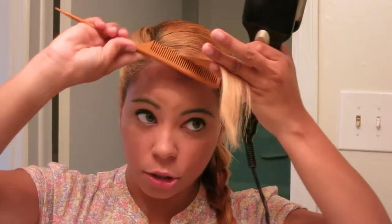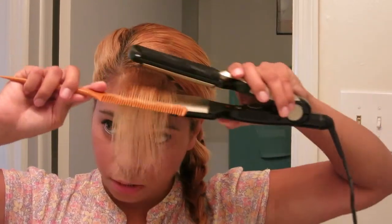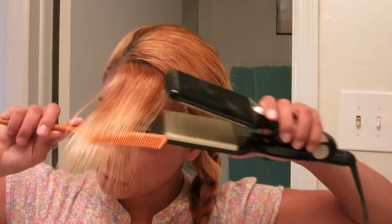I got this heat protectant from Sally's as well — it comes in a packet so it's not expensive. I'm just going to grab my bangs and push down, because I do want my bangs out. I'm just going to straighten them just a bit. My bangs look a lot better now — they're not sticking out. I'm done with the iron. That was really quick.